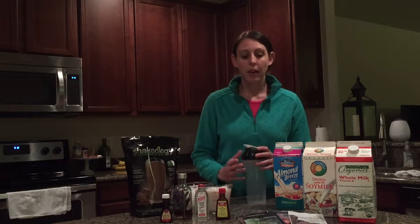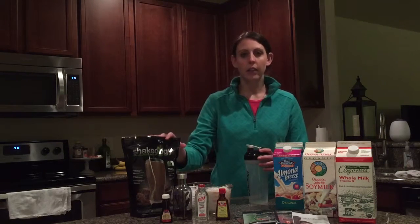If you ordered the sample pack, you most likely have some samples like this. You would use the entire package. And if you order the bulk bag, it looks a little bit like this. I have chocolate flavor here and there's a scooper down inside.